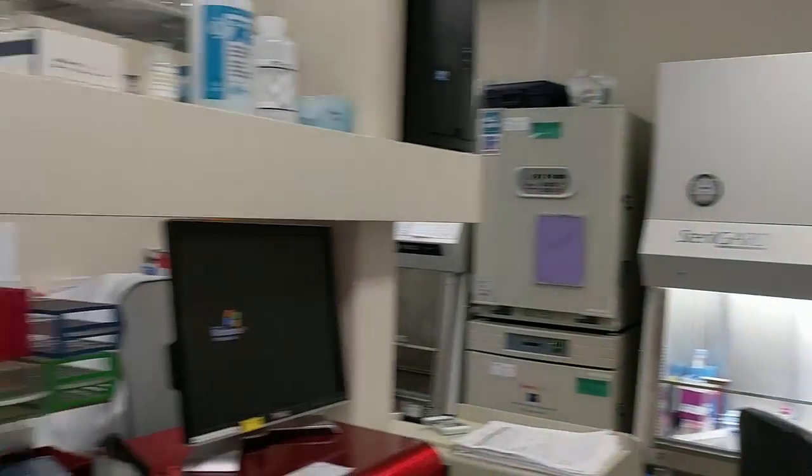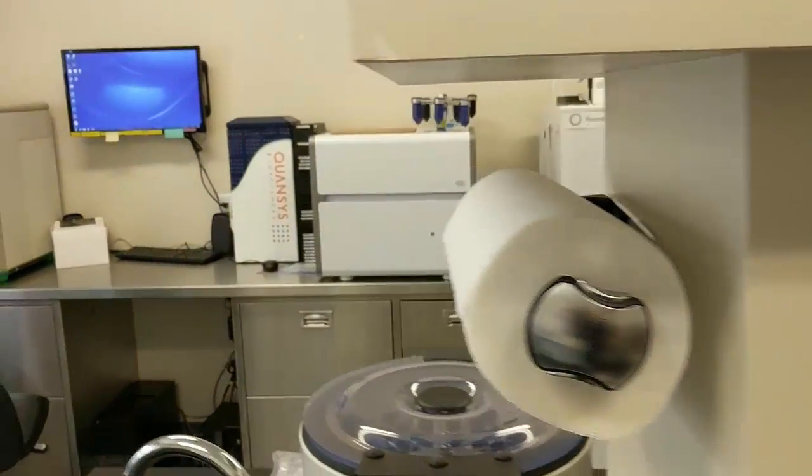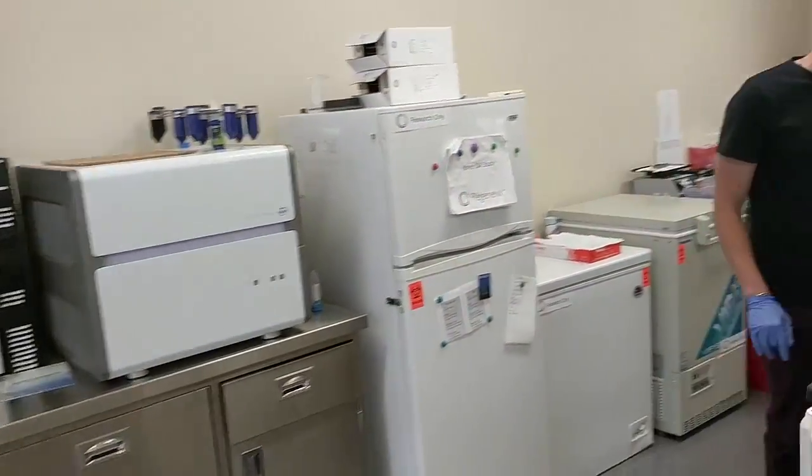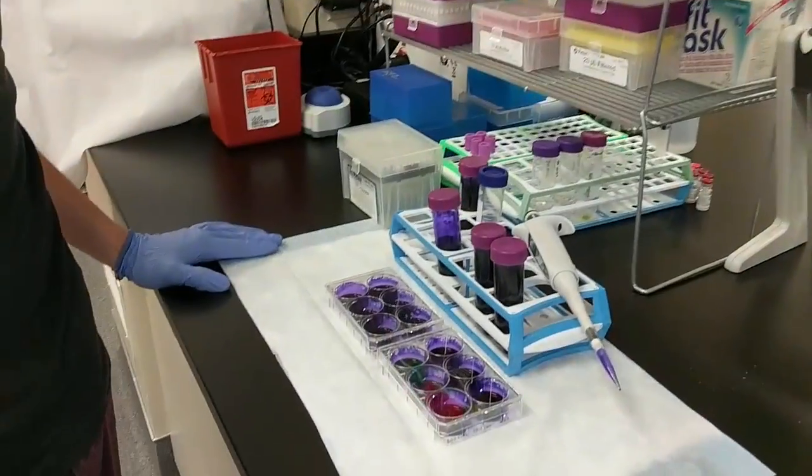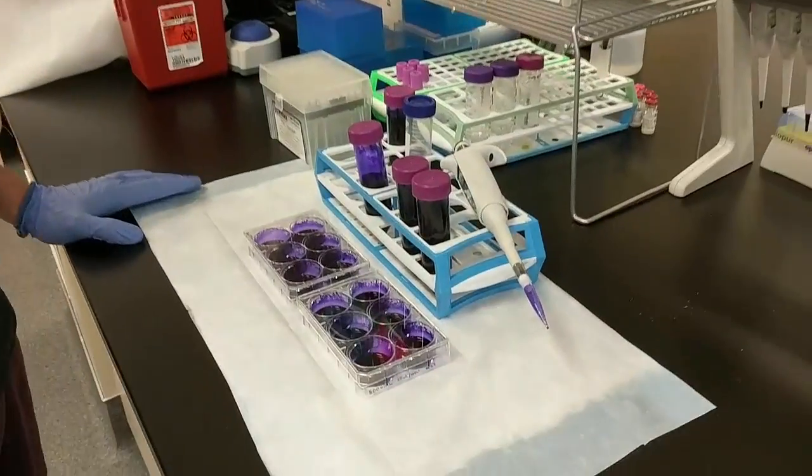Hi, it's Dr. Centeno and we're going to go over what is a CFU. You hear this term thrown around a lot — it's all over the place. We've got some purple stuff down here, and we've got Dustin, one of our research scientists.